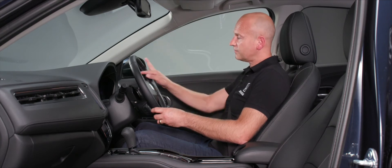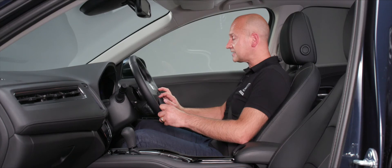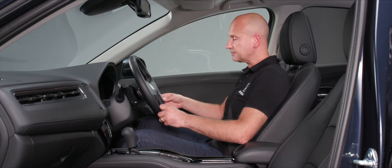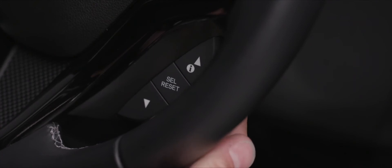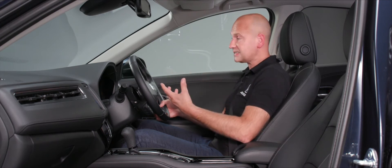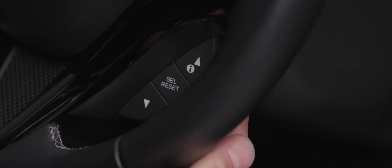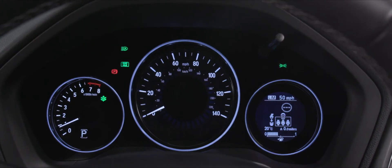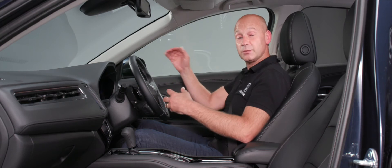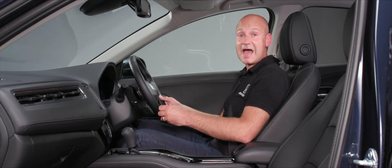With the intelligent speed limiter, press the Set button to activate it. You can cancel it at any time using the Cancel button, or resume it with the Res button. Below that, the info button with an up arrow allows you to check what an amber warning light on the dash means. Use the Sel button to scroll through menu options and press Select to enter the menu and tailor how the car looks and behaves.